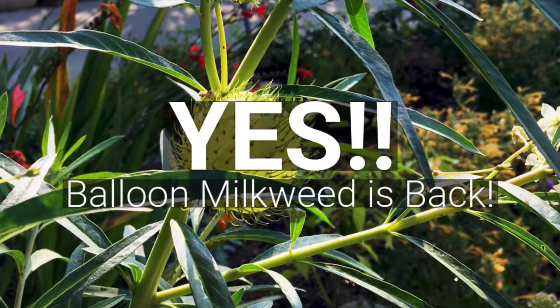This week we're going to talk about some igloo mums. I'm going to show you some projects around here at the nursery, show you when you can go ahead and cut back tulips in case you wanted to plant annuals, and we're going to talk a little bit about the balloon milkweed plant.